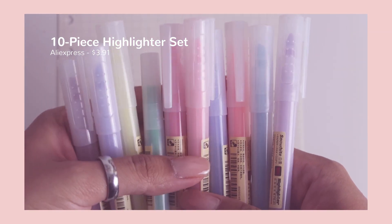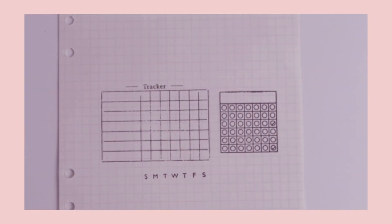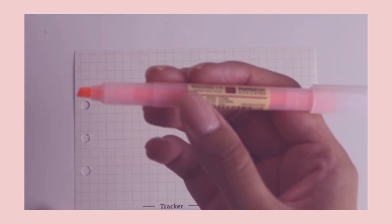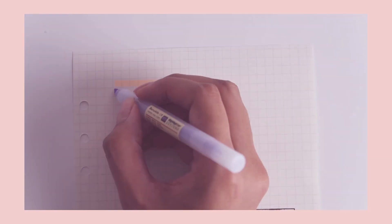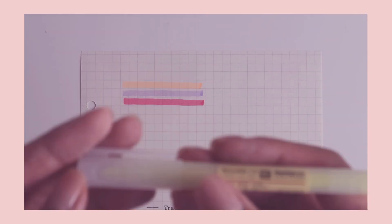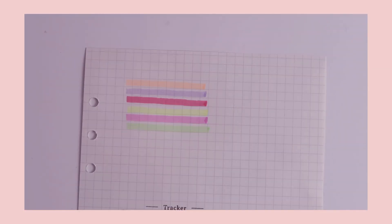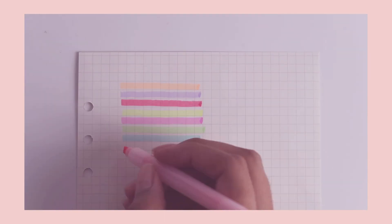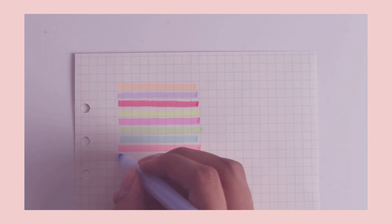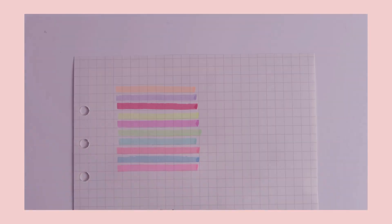If the smudging really bothers you, you can just go over it with a pen. Now, I bought this ten-pack of highlighters. I'm going to be completely honest — I'm not a big fan of them. It's not that they don't work well; they do their job, but they aren't as pastel as I was hoping. I think I should have gone for the Mildliners or at least the AliExpress version of them.